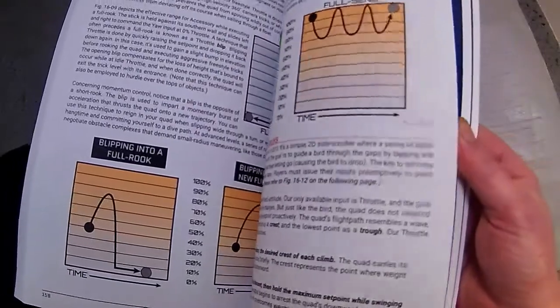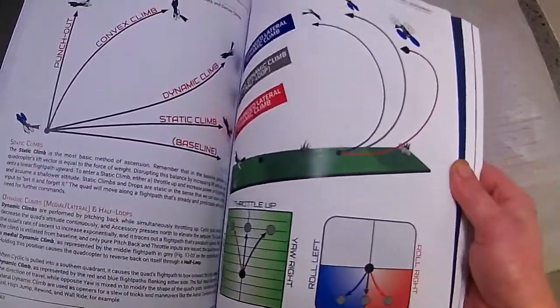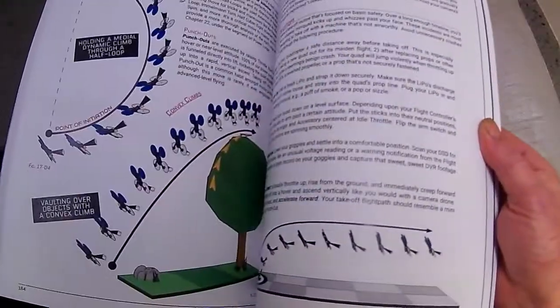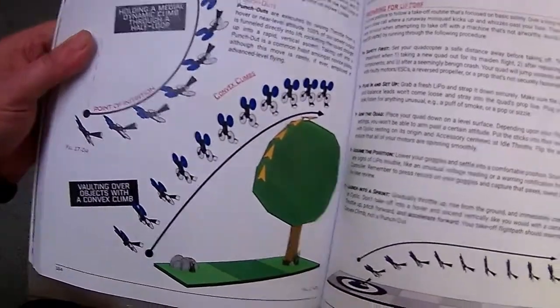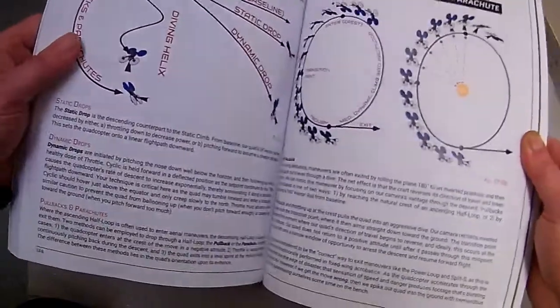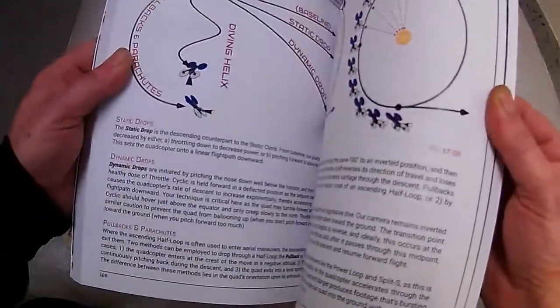There are diagrams and illustrations for every type of stunt you want to do. For example, here's how to do convex curves — it's got a full diagram and illustration right there.